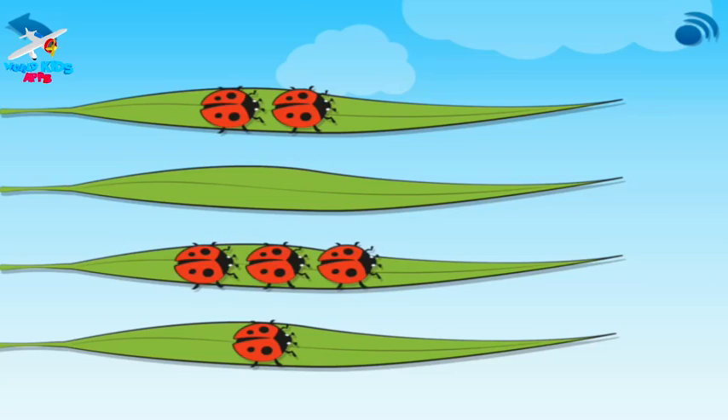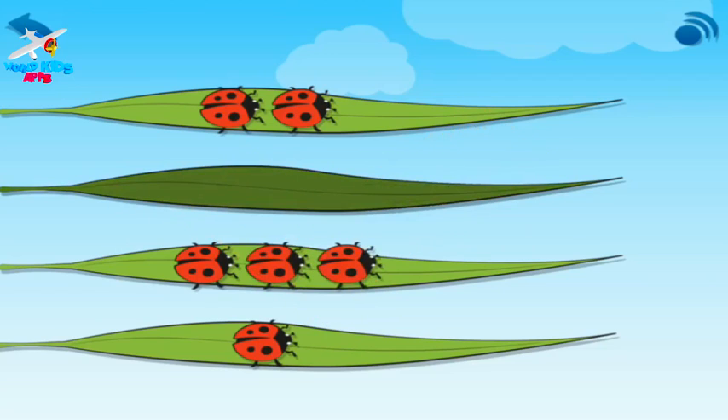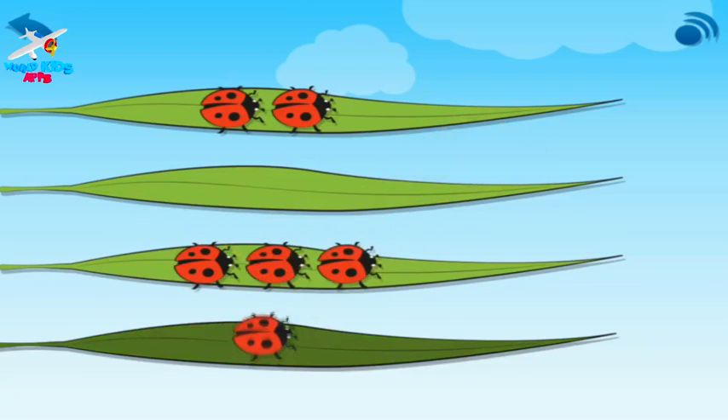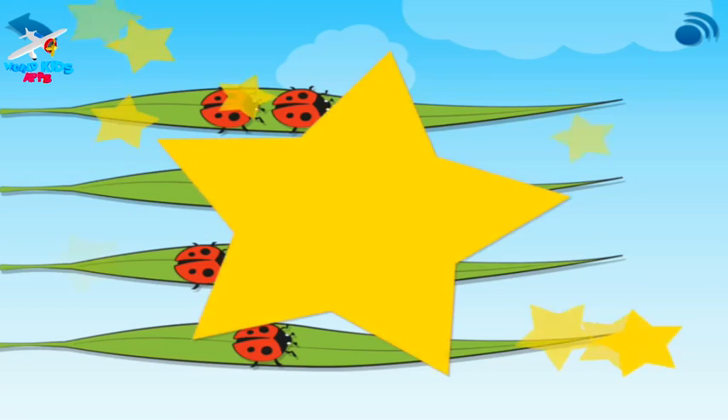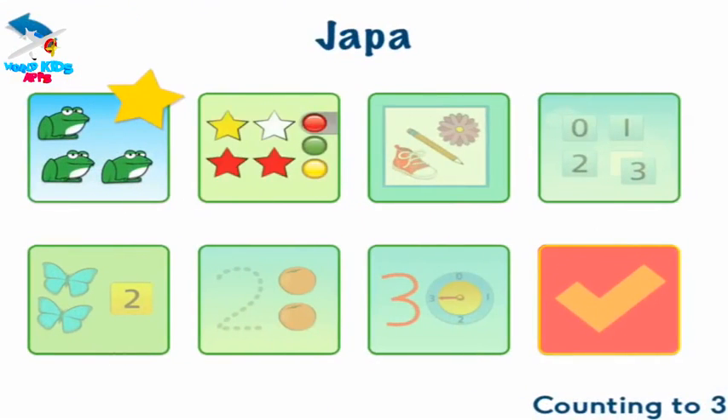Choose the leaf with no ladybirds. No ladybirds. Zero. Choose the leaf with three ladybirds. Three ladybirds. Choose the leaf with one ladybird. One ladybird. Well done! You picked out things to match the numbers I said.